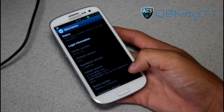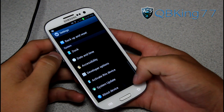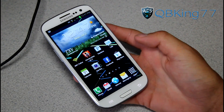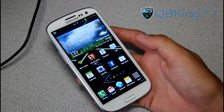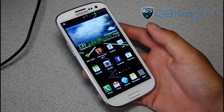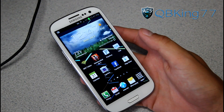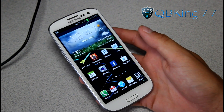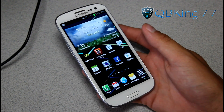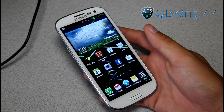If for any reason you lose root access, I'm about to do an updated video on how to root on LF9 because the old method doesn't work anymore. If you don't lose root, don't worry about it. That's how to manually update your Galaxy S3. If you have any questions, leave a comment. Be sure to subscribe and follow me on Facebook, Twitter, and Google+. All links are in the description below. Thanks for watching and be sure to give this video a thumbs up.